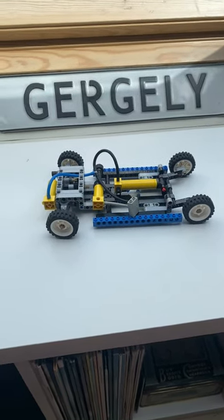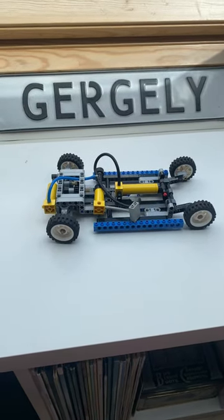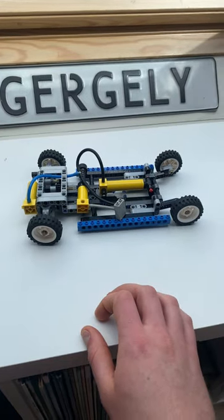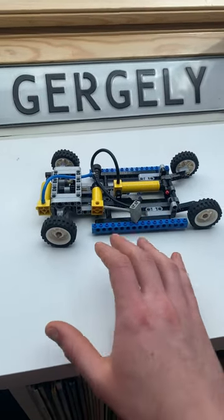The new LEGO Creator Expert Land Rover Defender set is the first of those Creator sets to have working suspension, as well as steering. That got me thinking, what other models would be possible to turn into a Creator-type set that also has suspension?